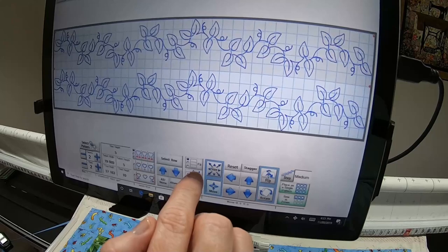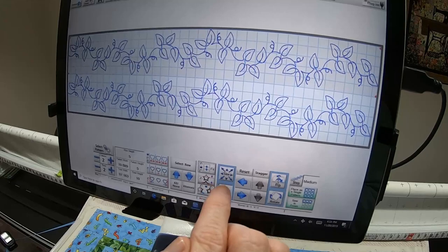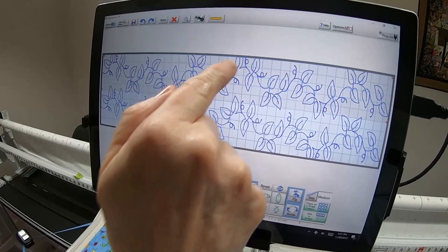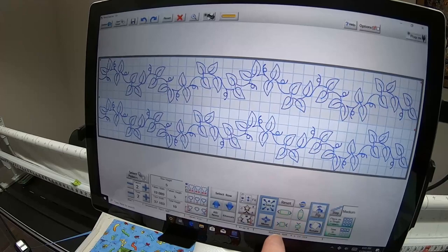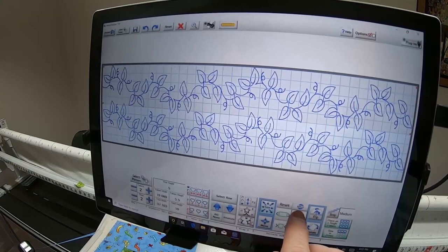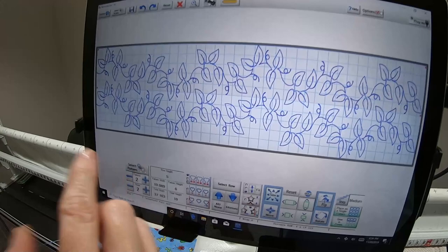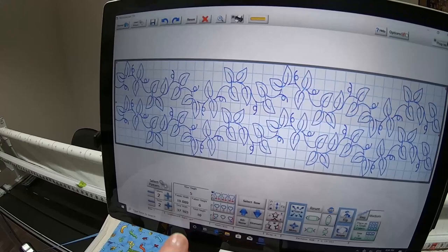If I were to use the second fit option, here's what happens — I touch Size and when I touch the icon to get bigger, it goes off the screen, which I don't want. So I'm going to reset it and choose the third fit down. Now as I make them nest, you can see that the top stitching leaf and the lower stitching leaf both stay within my total height.